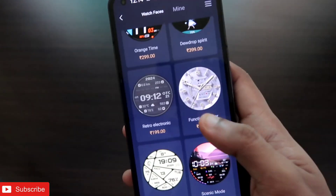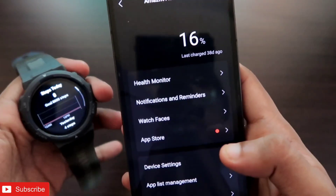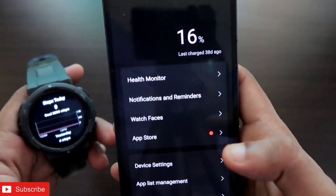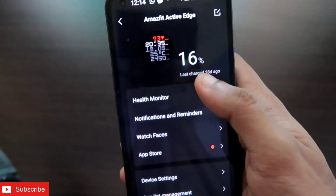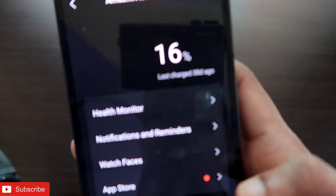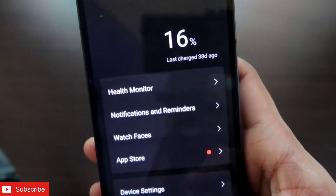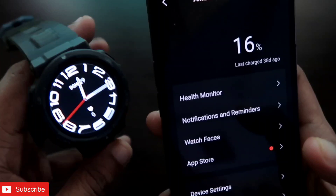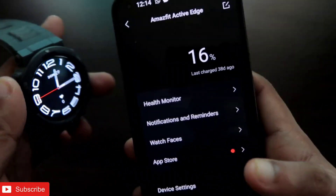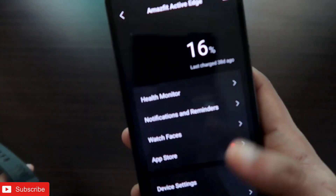To install third-party watch faces, first connect your smartwatch to the Zepp app. Once connected, you'll see the battery percentage here. This watch has a really good battery life — I charged it 38 days ago. The battery life is good partly because this watch doesn't have an always-on display, and all the watch faces are tuned to not consume much power.